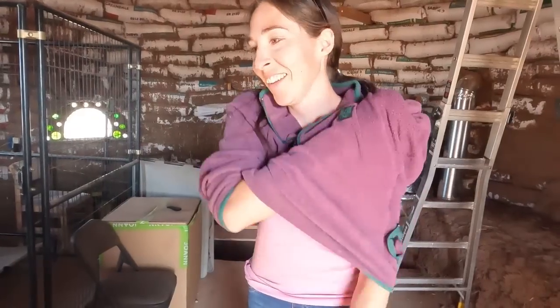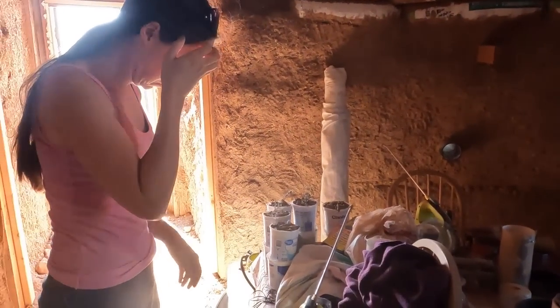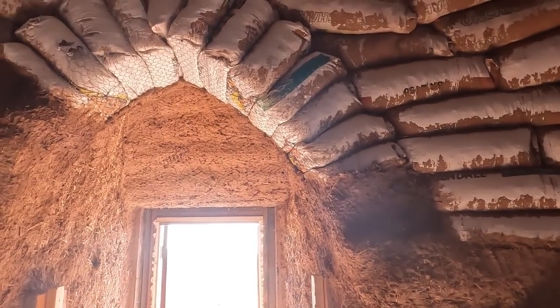You're already getting hot, aren't you? Yep. You're making a lot of progress. Not too much more on this to go.